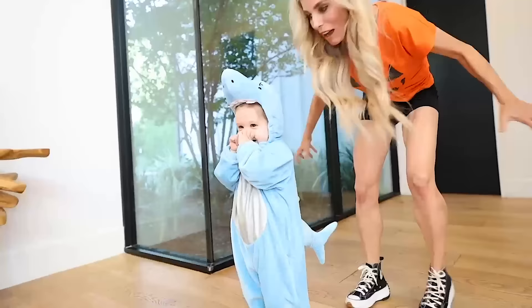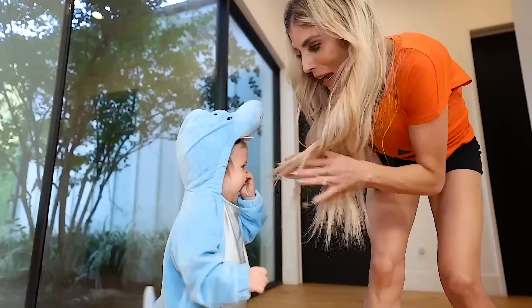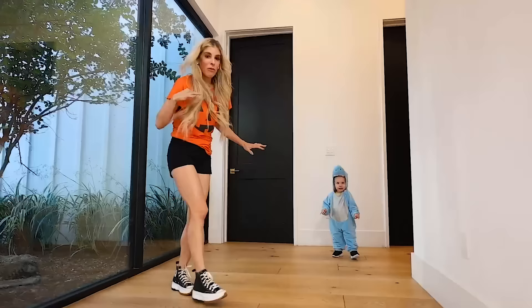Oh my goodness, we have a shark! She's so scary. Do you think she likes it? What do you guys think of this costume? She's so scary. Remember, you guys have to pick which costume Zadie should wear.